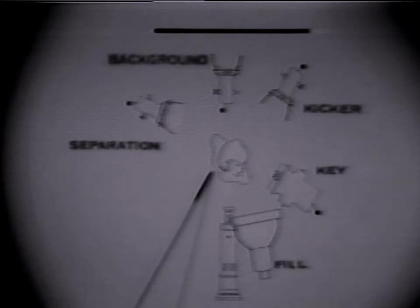This diagram exhibits the placement of each light. The key light should face the subject — notice the shadow under the subject's nose. The fill light should be near the camera lens. The background light is placed on the floor. The hair light is high and behind, as is the kicker light.